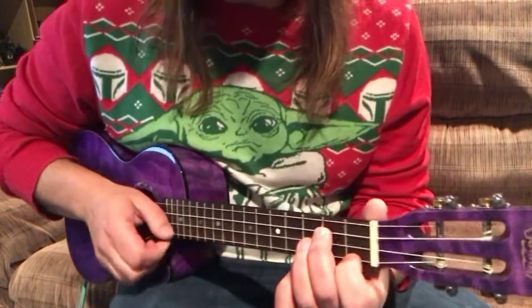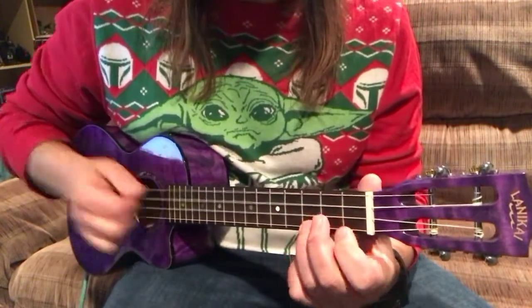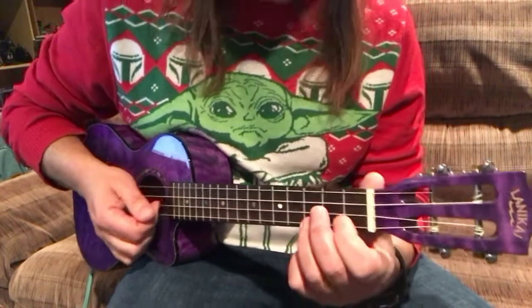Now the chords I'm using are: I'm going to G minor, C, G minor, C, G minor, C.